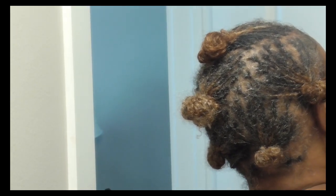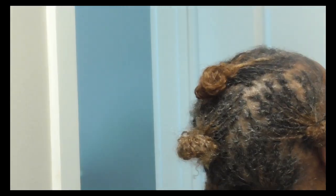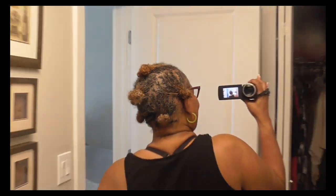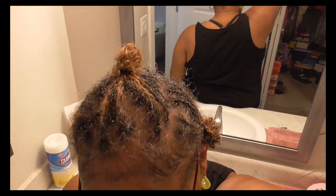My hair is thin so y'all can see it. I'm gonna be taking it down after a while — it has really grown though. So this is my retie that I've done with my hair. I was supposed to do an illustration for y'all.